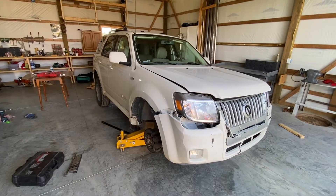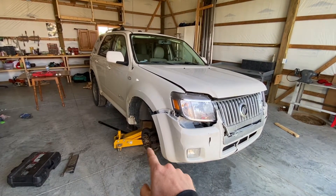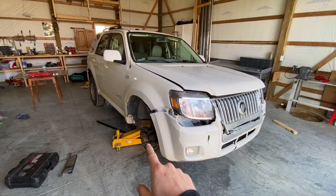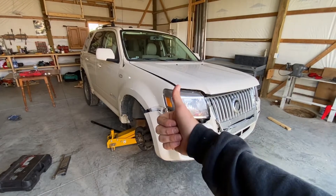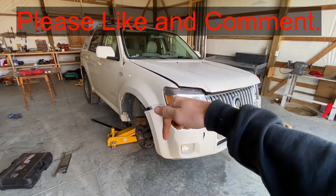Hey guys, today we are going to change the front wheel bearing hub knuckle assembly on this 2009 Mercury Mariner. If this video is helpful, smash the thumbs up button and comment below.